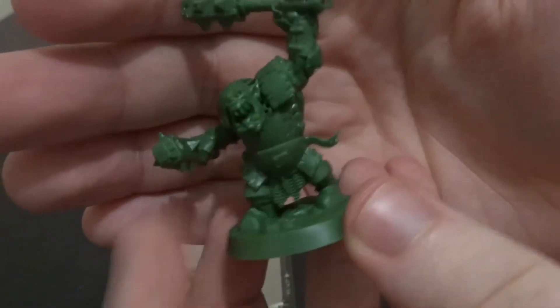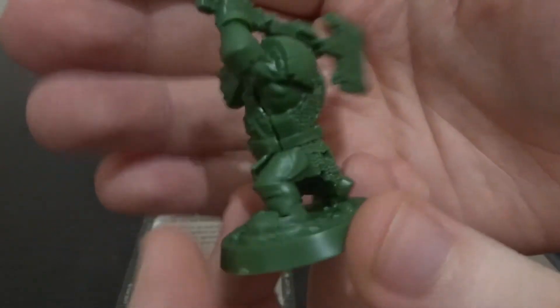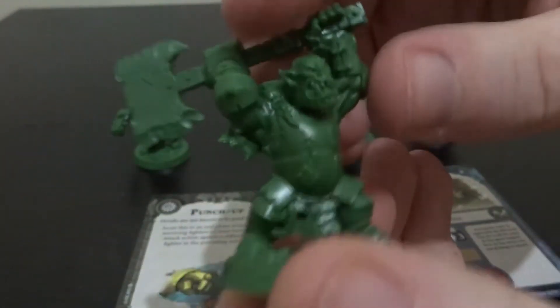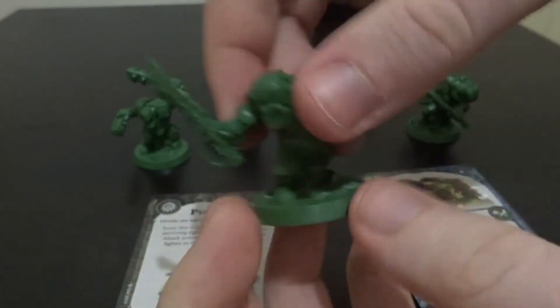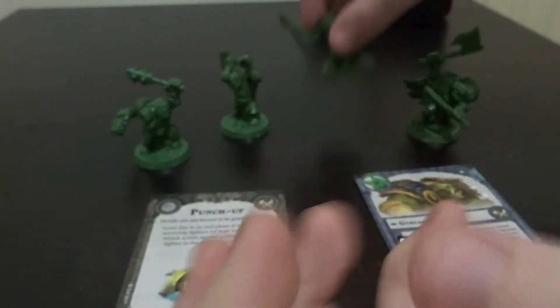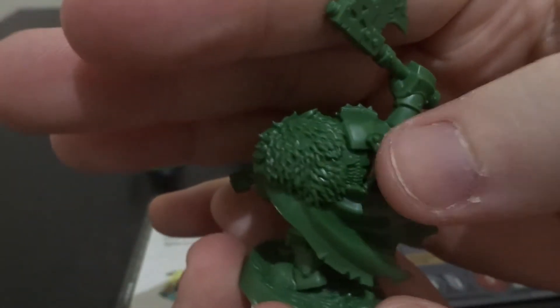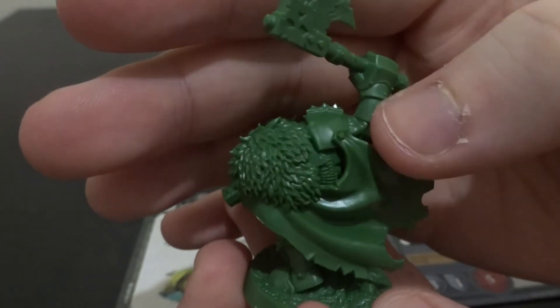Starting with Basher, let's have a quick look over the models. You've seen them on the sprue, but this is what they look like built. And then we've got Gurzag Ironskull himself, the boss. This is an awesome model - I like how the cape is cloaked but also pinned up, just to give him a more intimidating presence. It's just a really cool model.